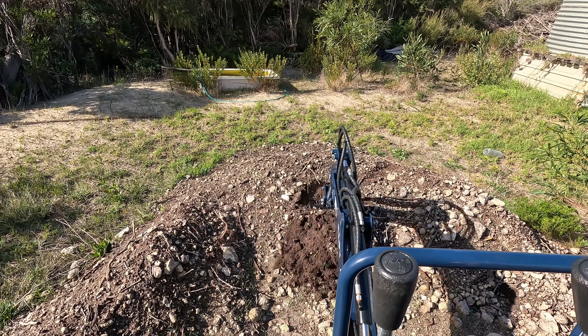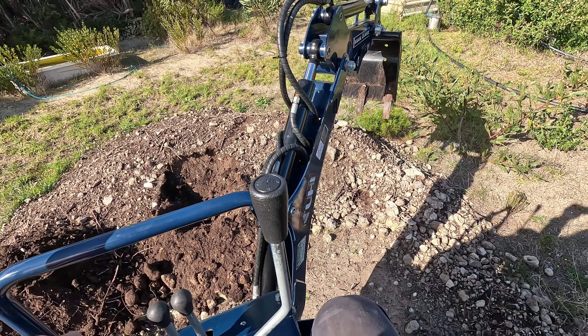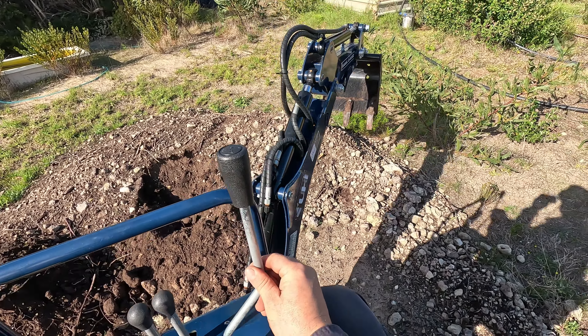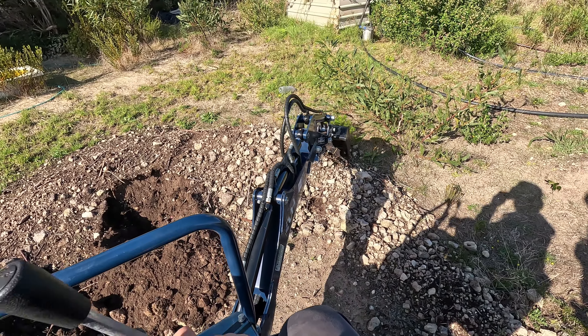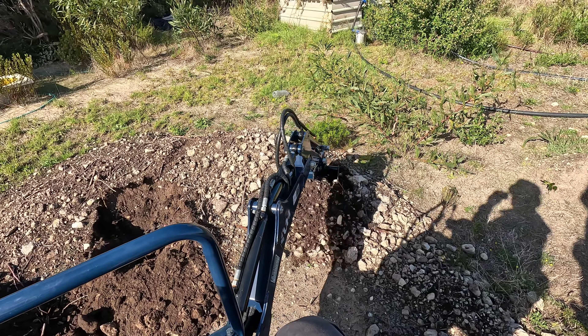This loose dirt — no worries at all. If you just had nice soil like this it'd be a pretty handy tool. It's got a decent reach on it, though it's not going to be as useful as obviously a standalone little excavator.